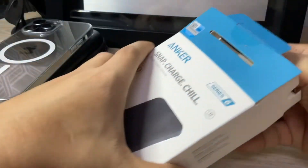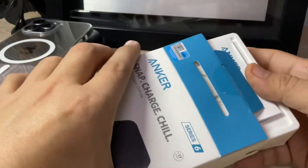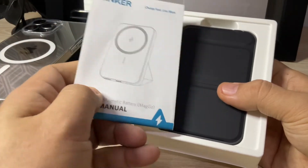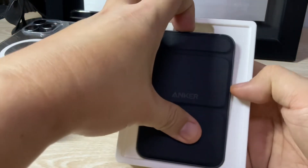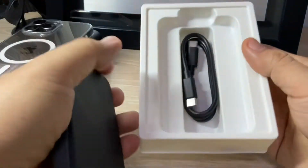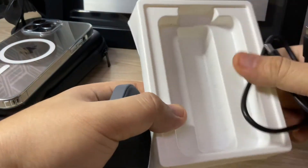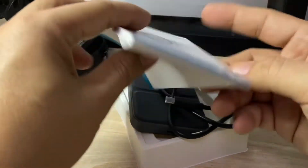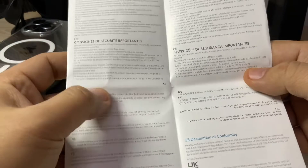The unit itself is color black — that's what I ordered — but there are other colors available on their website. This is the actual unit and it comes with a charging cable that is USB-C on both sides. Aside from the unit and the charging cable, you have the user's manual printed in different languages, including English.